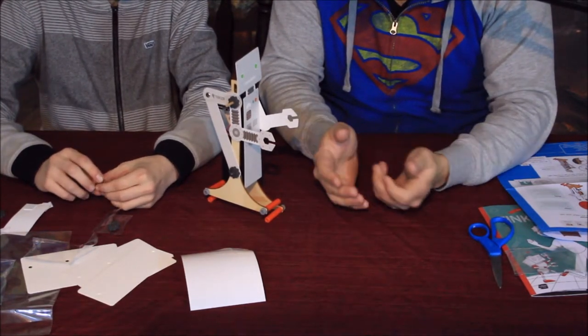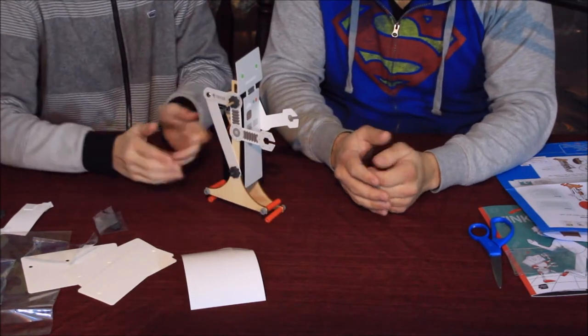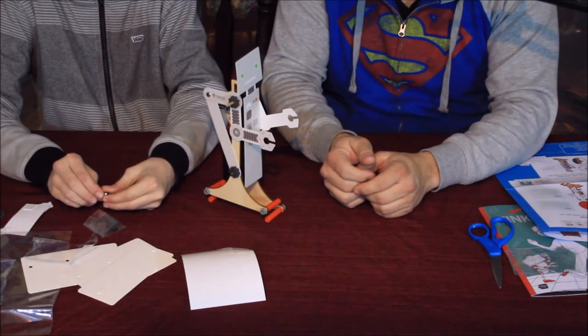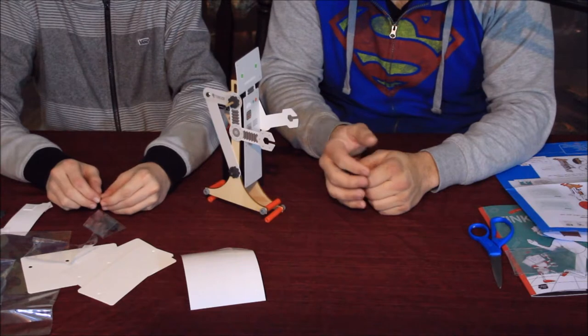It doesn't turn, but you could put up little walls so it turns itself — kind of like Hot Wheels cars. You could do something like that if you wanted to try it. That's a pretty good idea from Banjo.